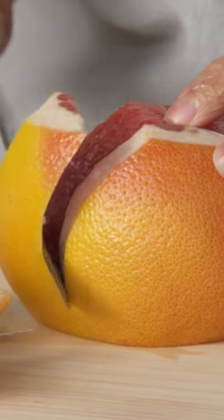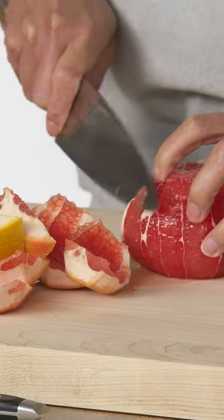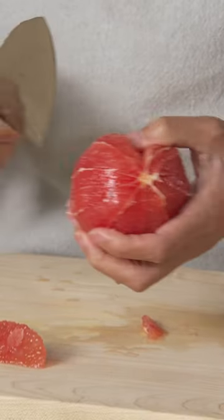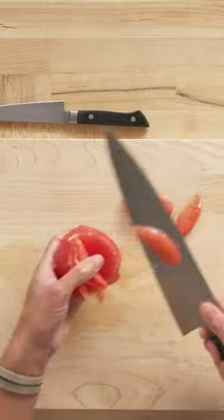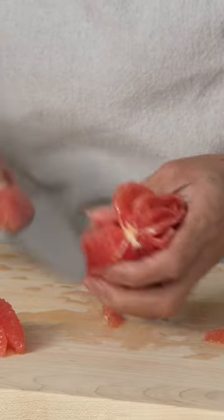You definitely want to have a sharp knife. If your knife is dull, you're just going to beat the grapefruit up. You're just going to cut on the inside of each line of white that you see, cutting it out of the membrane.